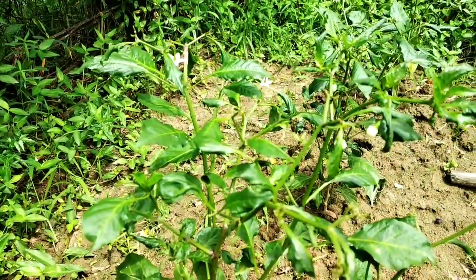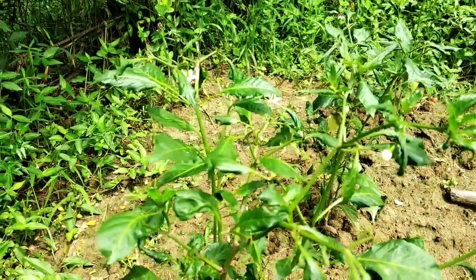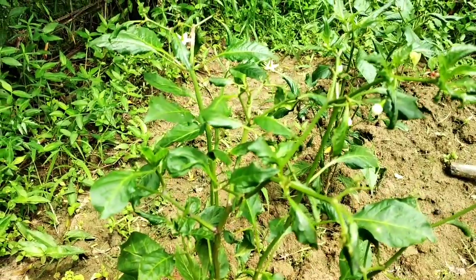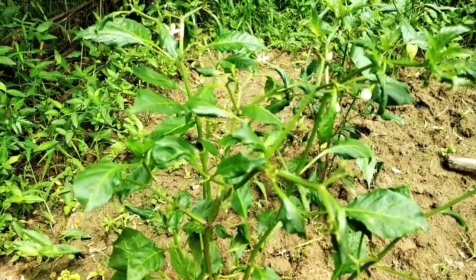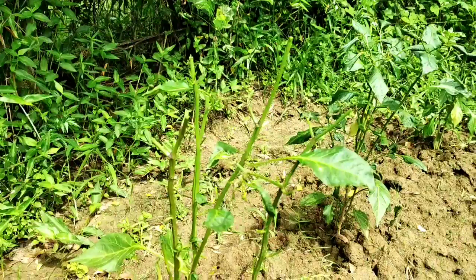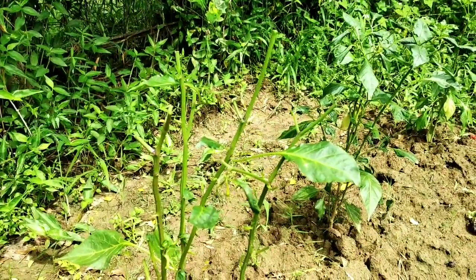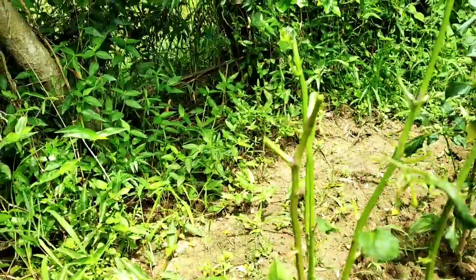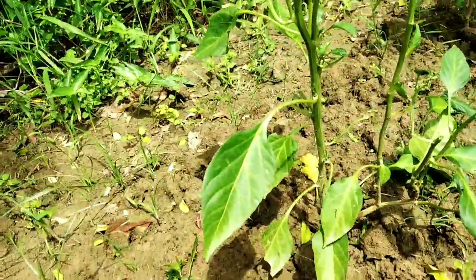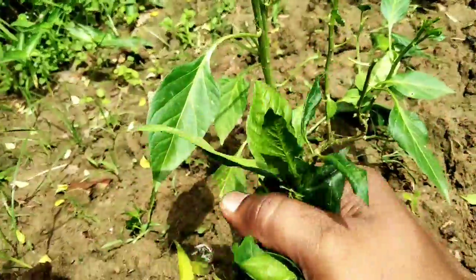First, I need to prune all the leaves and branches that are attacked by leaf curl. I need to keep all the pruned leaves away from the plant.